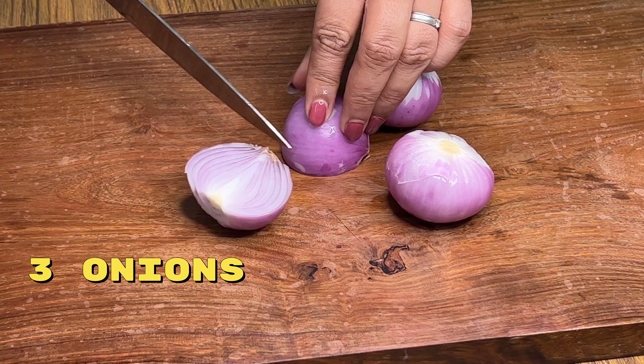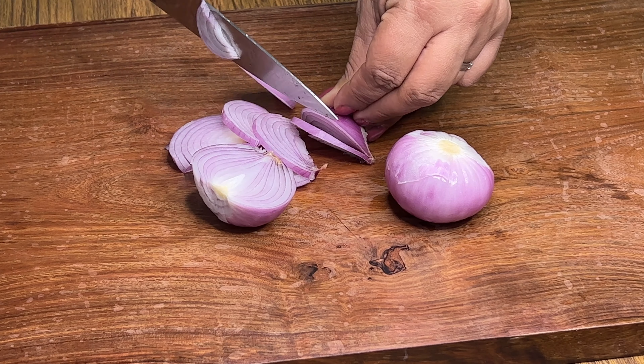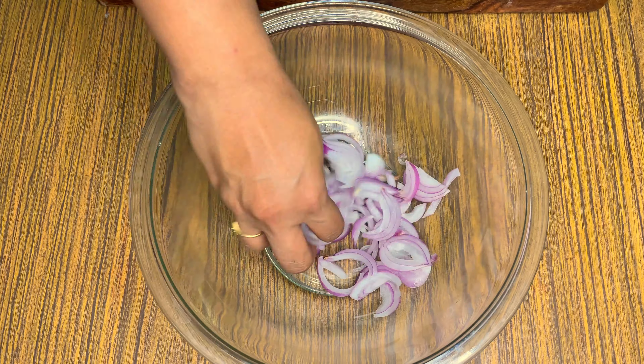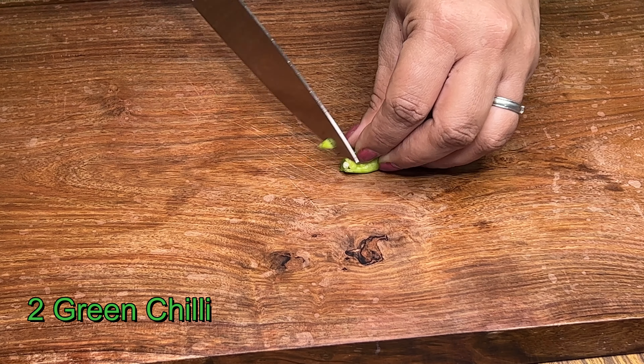I am going to cook a sabola — I am going to cook a medium size. I am going to cook it in a nice little thin pan.